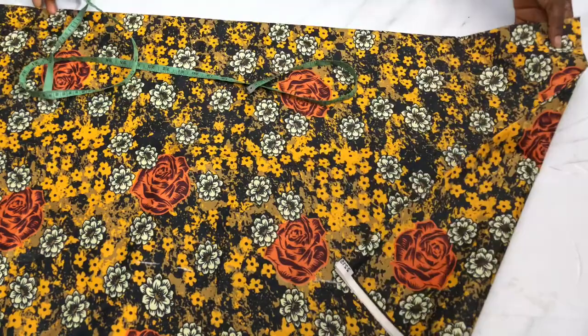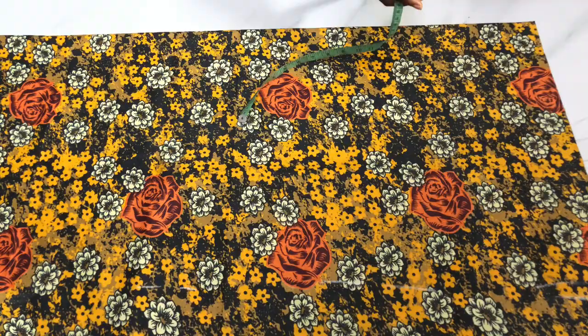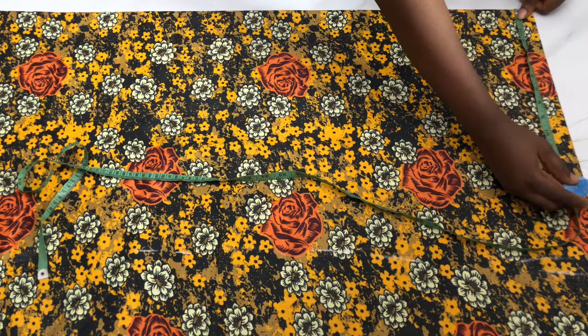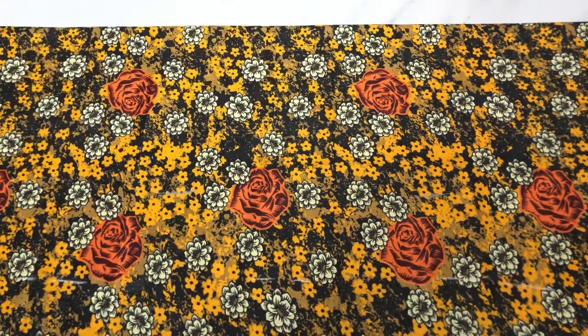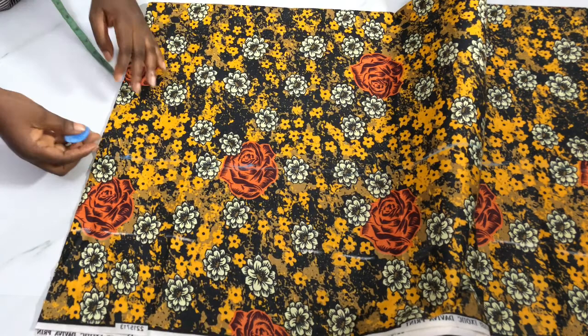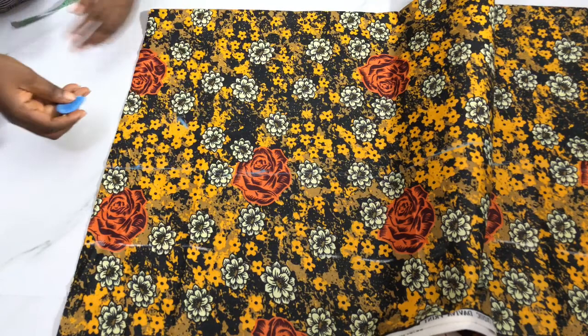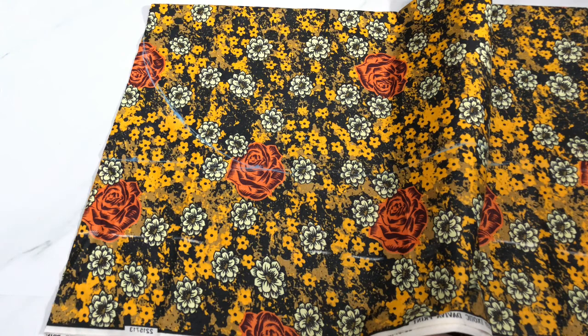I have 49.5 inches as my length after calculation. From the center I measure 12.5 inches for the shoulder plus sleeve. After measuring the 12.5 inches, I curve it — going up by 5 inches — and curve that into the end and into the side.